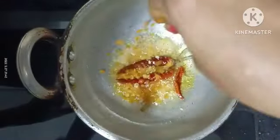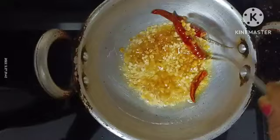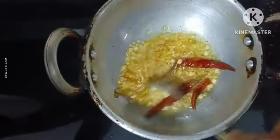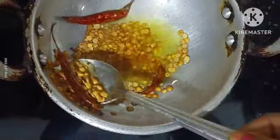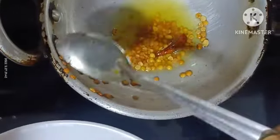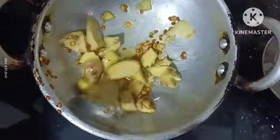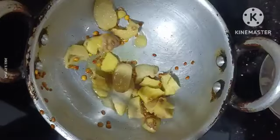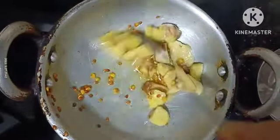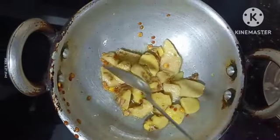I will give you a little bit of salt. When the salt is going to be good, I will fry it. Just take a little bit of water and put this in the middle of the rice.